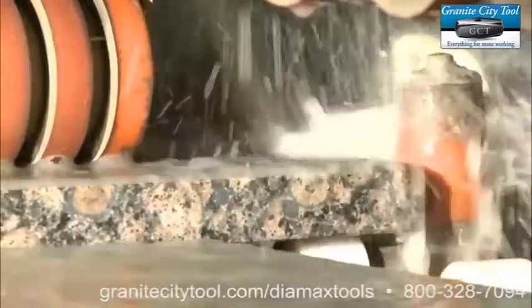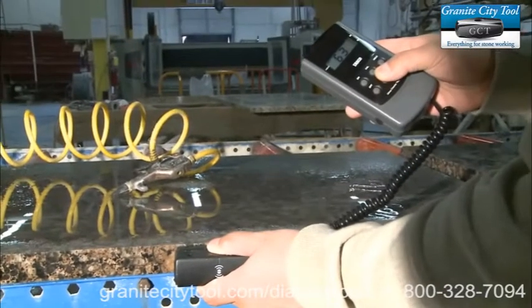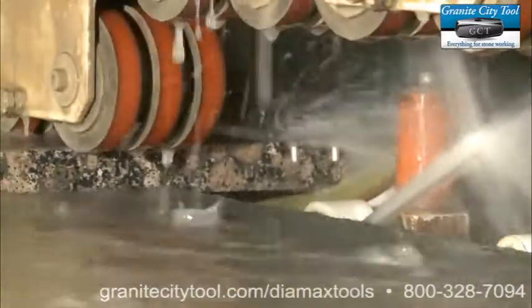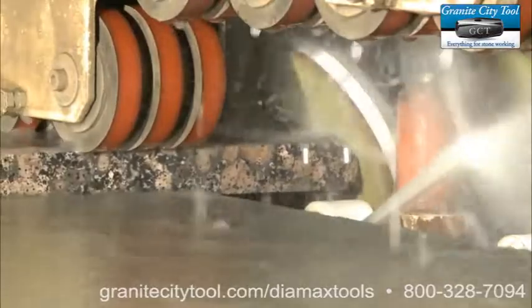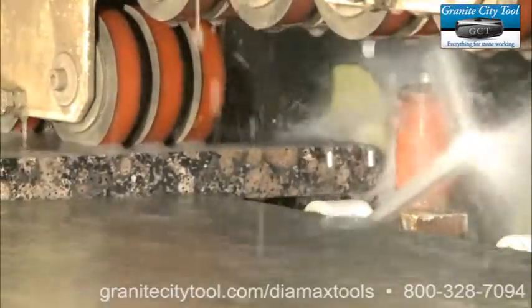A lot of big shops out there have two machines — one for straight edge, one for bullnose. You only need one machine and you only need to put those wheels on once and take them off once when they're done. These wheels will last you a long time and they'll give you the same polish throughout the life of the product.